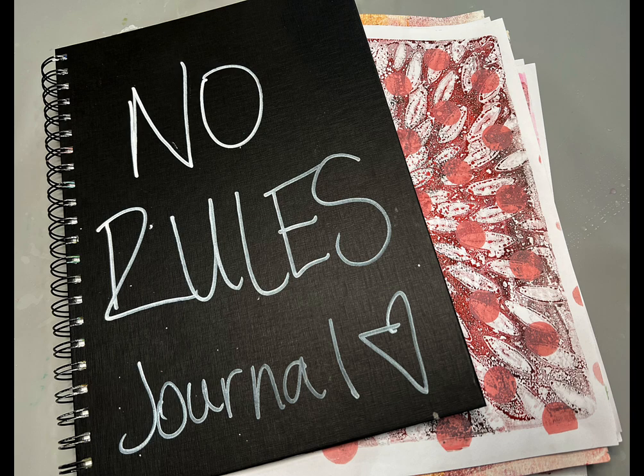It is two-fold for me. One, it is kind of like my meditation — my daily practice, if you will. But I also do some fine art where I get very specific about expressing different feminine concepts.